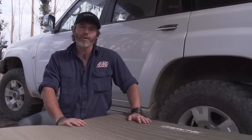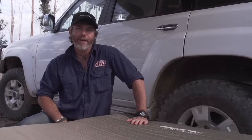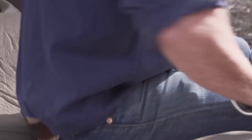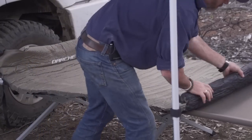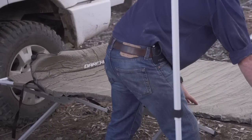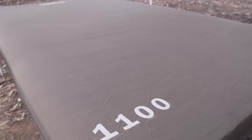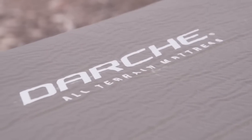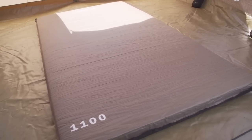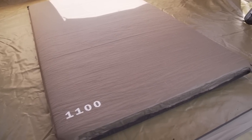Trademark Darchie durability meets Darchie comfort with these all-terrain fully bonded self-inflating mattresses. Made from super soft 190T polyester pongee with a sleek water resistant PVC coated top, these high quality heavy duty mattresses are available in three different models designed to fit single, king or double swags and camping stretchers to complete the ultimate outback overnight accommodation. They also make great tent bedding, or simply use them in the back of your four-wheel drive.